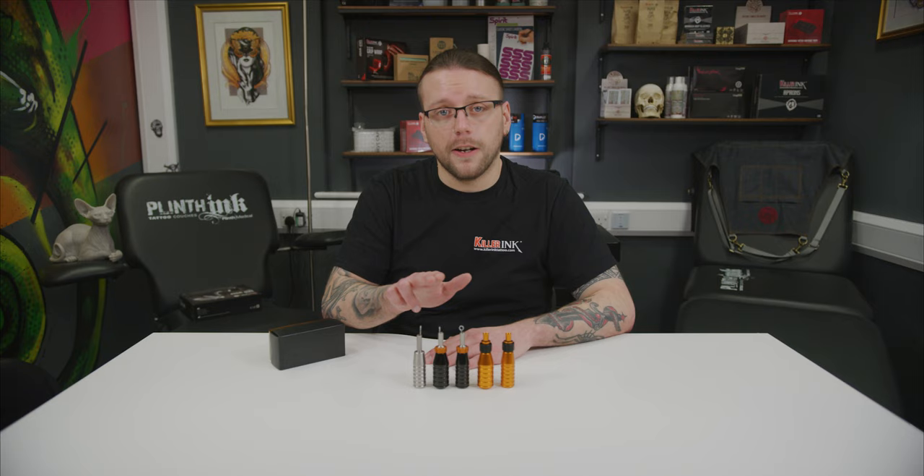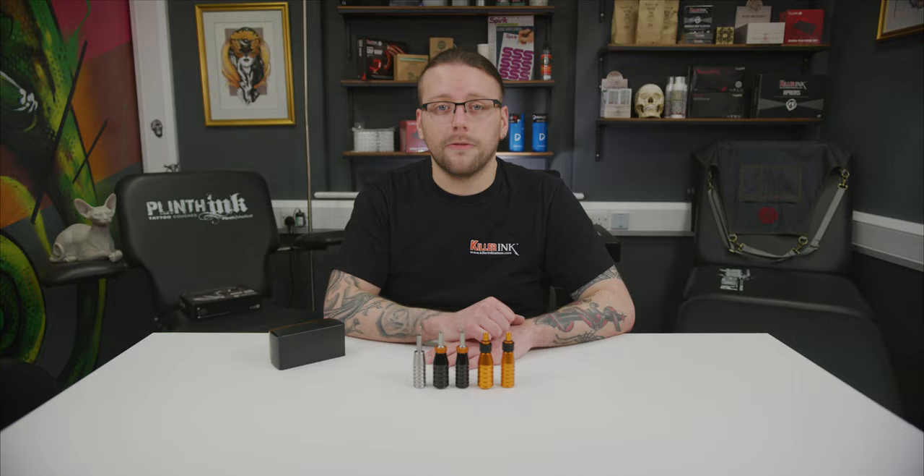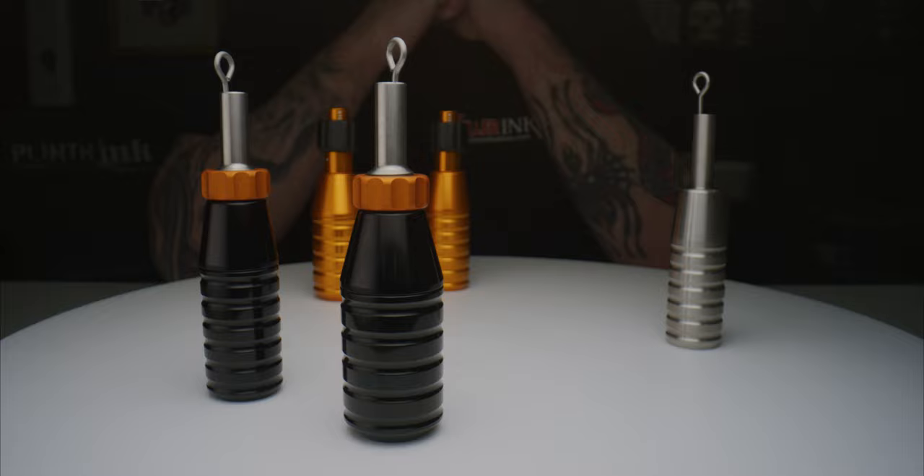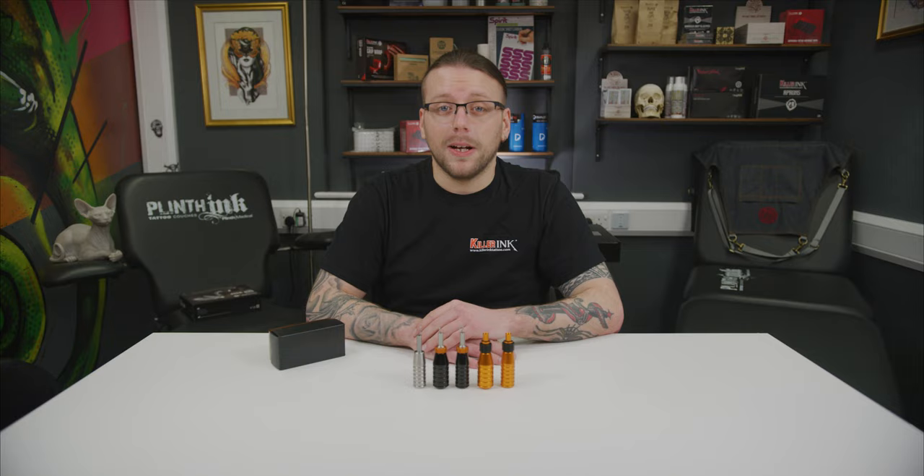Made in Germany, the Cheyenne Hawk, fixed and flex grips are all available to order from Killer Ink via the link in the description below. So what are your thoughts on Cheyenne's Hawk fixed and flex grips? Will you be equipping one to your tattoo machine? Let us know in the comments below and don't forget to hit that like button and subscribe to our YouTube channel.